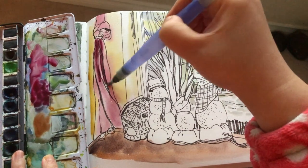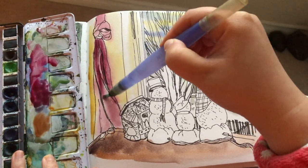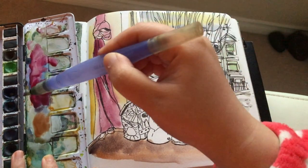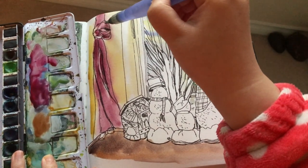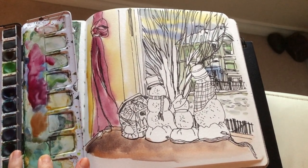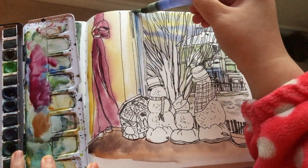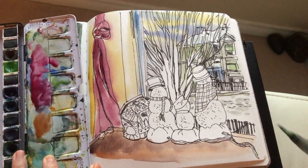Now I mix a bit of pink into the leftover dark brown to add another layer for the curtain. I left a tiny stripe and some tiny spots from the first layer unpainted, just so the curtain looks more dense and has more three-dimension. And now I grab some ultramarine blue and put it directly onto the window frame because that's the shade part.